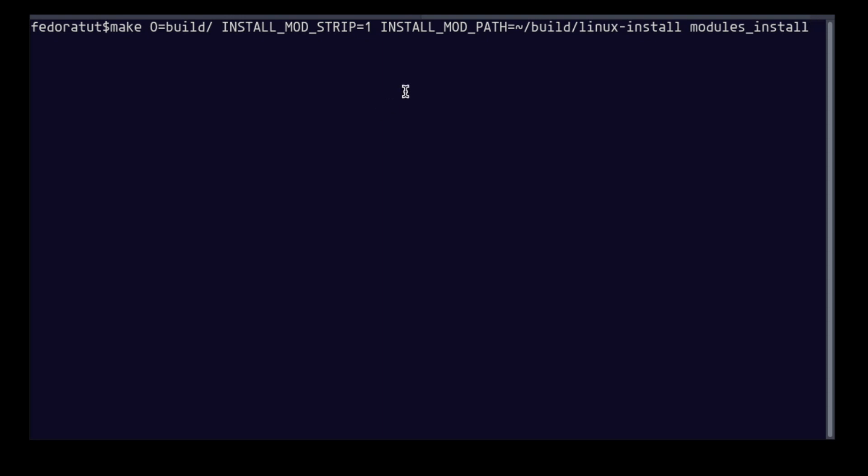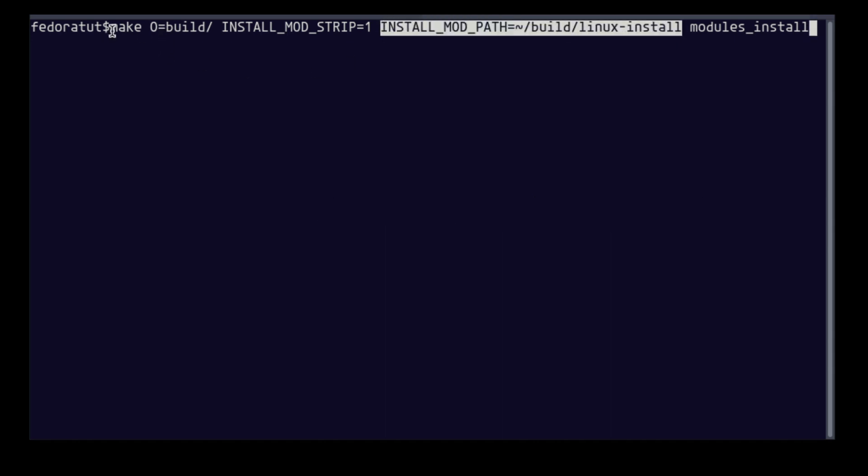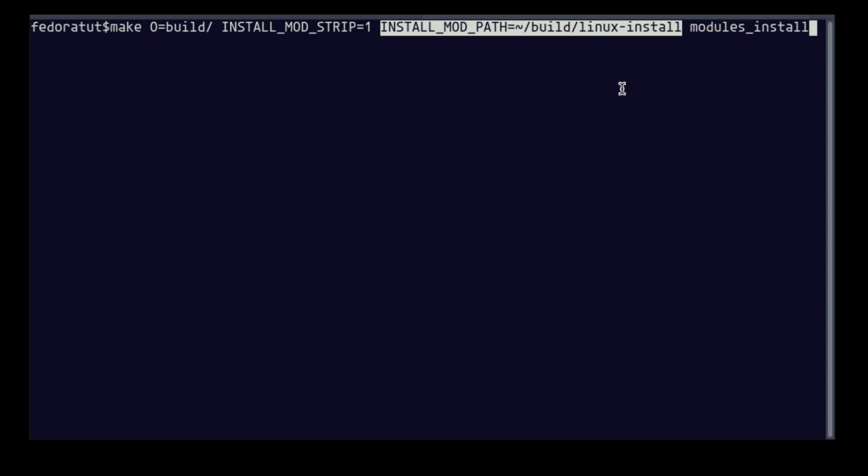The modules are installed in this directory. You can also install directly to your system by removing the INSTALL_MOD_PATH line. With sudo before the make command, it will install the modules to your root directory's /usr/lib/modules directory.